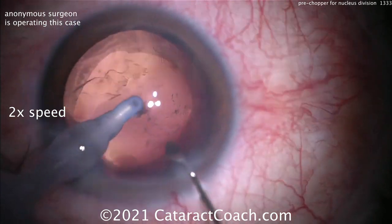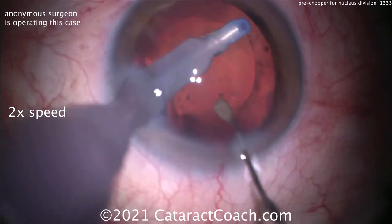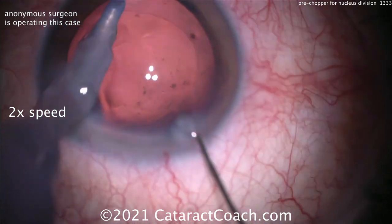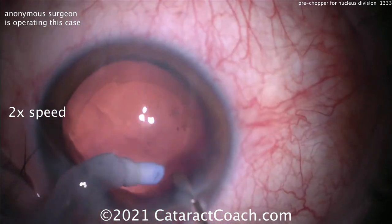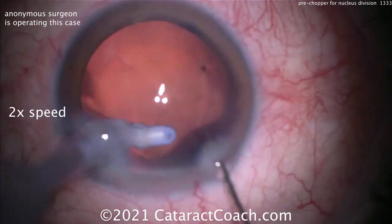Now just polishing up the capsule and taking out all that cortex — the sticky stuff that adheres. Most of that should come out. Here's polishing the undersurface of the anterior capsular rim using the I/A probe. The whole tip looks like silicone, which can be an extra margin of safety. Nicely cleaned up with a little extra polishing.